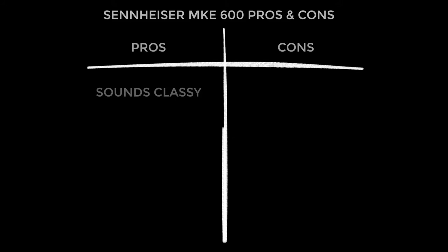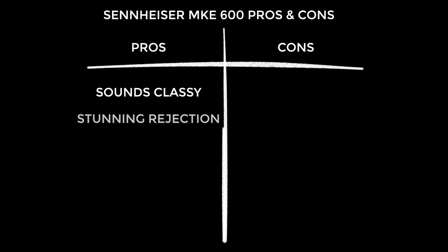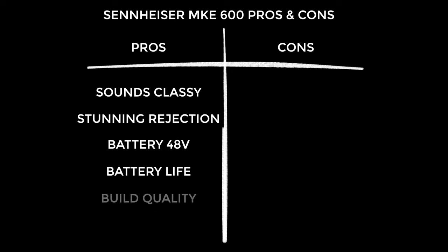On to the pros — and I'll start with pros because I'm a glass-half-full kind of guy. Firstly it sounds great — you get classy audio that just oozes quality. I was really impressed with the rejection, which is particularly important with this kind of microphone. That optional battery phantom power is a stunning feature, and 150-hour battery life I definitely wasn't expecting — amazing. It is beautifully built, really well machined, lovely finish. And lastly the value is stunning — if I'd heard this microphone blind and was told it was an $800 mic, I would have believed it.